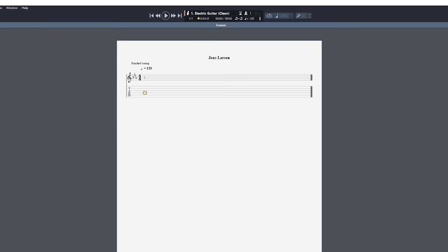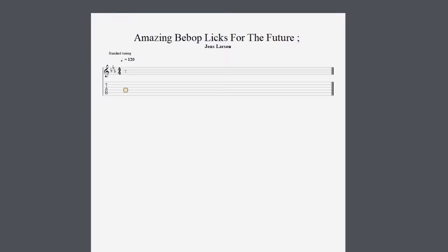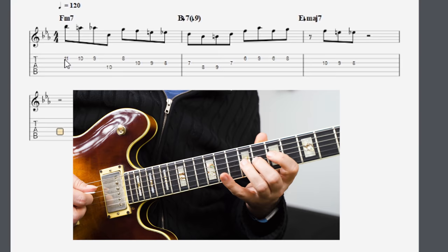Studying licks is not just learning them — it's also learning how to write and use certain types of melodies in your playing. That's really what vocabulary is all about.